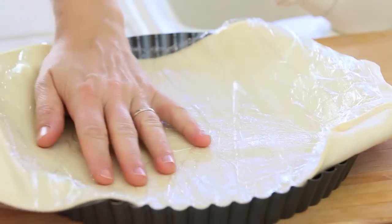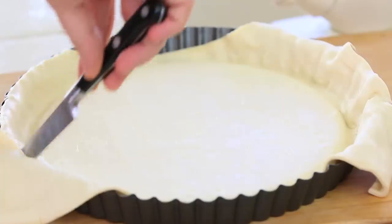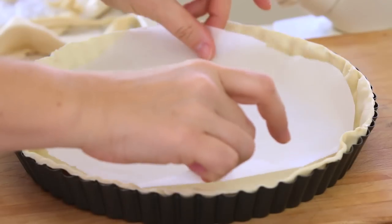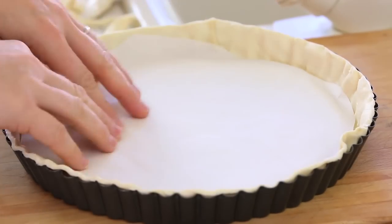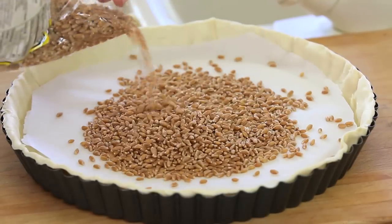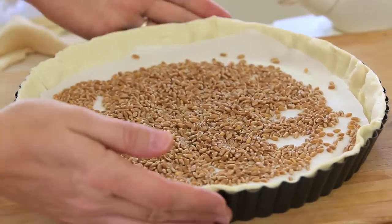I'm going to take a tart pan, a big one, and I'm going to cover my pan with the puff pastry. Then I will take a tiny piece of parchment paper, I will place it in the center, and I will put some kind of weight — like seeds or beans — in the center so that the parchment paper will stay down.